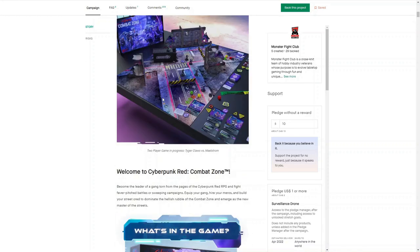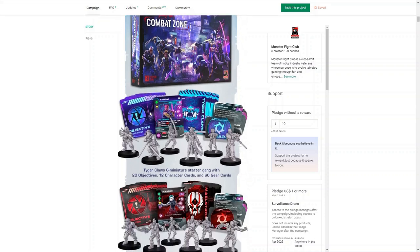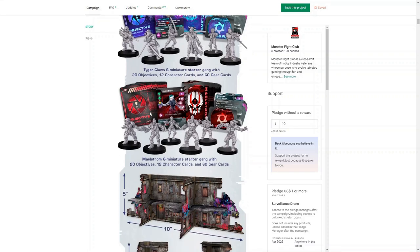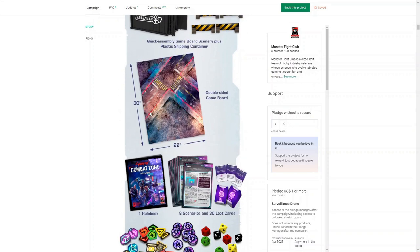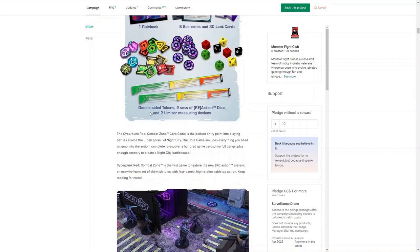We see the 2-player starter set with the game in progress with the Tiger Claws versus the Maelstrom. Let's take a look at what's in the 2-player starter set. You get 2 sides of miniatures each containing 6 figures, 20 cards, 12 character cards, and 60 gear cards. You get some terrain, a double-sided gaming board, the rule book, some scenarios, and all of the dice and measuring sticks that you need for the game itself.